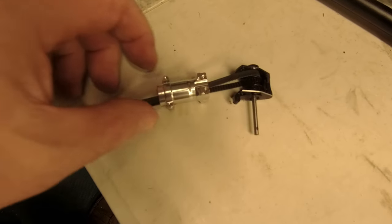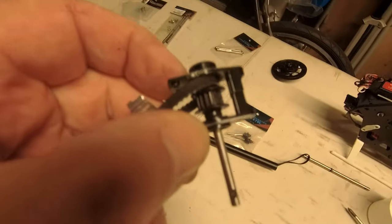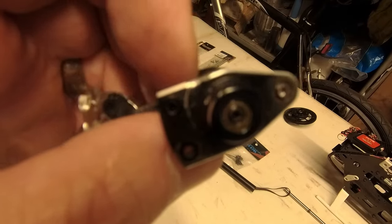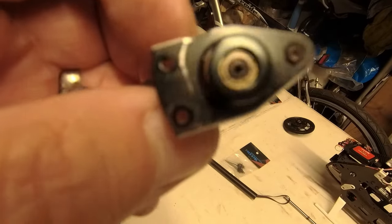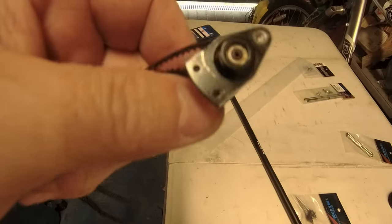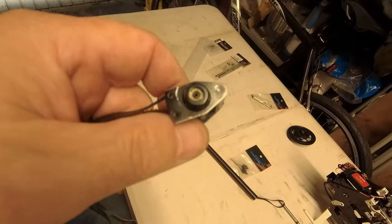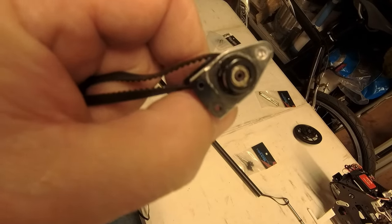Because of some people's obsession with loctite, I had to strip this down a lot further than I needed to, and I've still got a rounded screw in there that I can't get out - I'm going to have to drill it out. This is why you don't go plastering things in loctite - you need the tiniest of slivers and it only needs to be medium hold, not industrial strength. Well I've drilled it and I still can't get it out, so I'm going to end up ruining this because of someone's obsession with industrial-strength loctite.